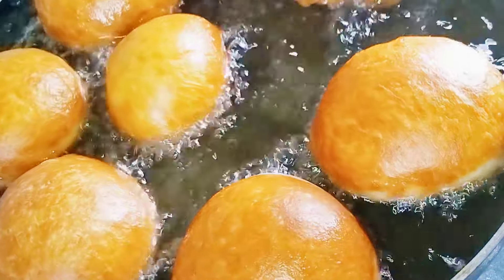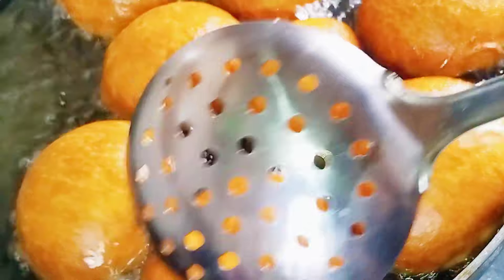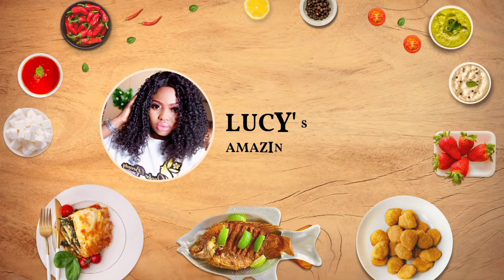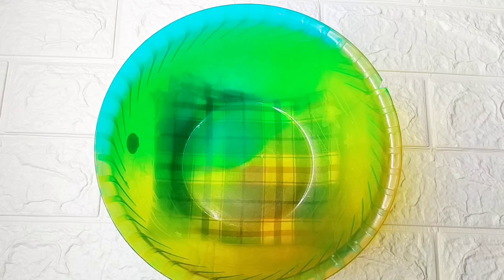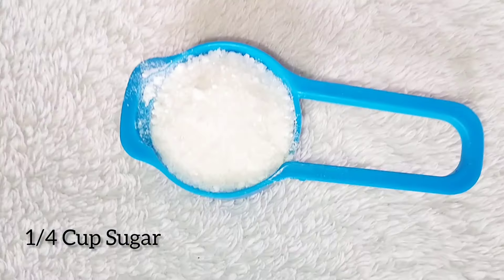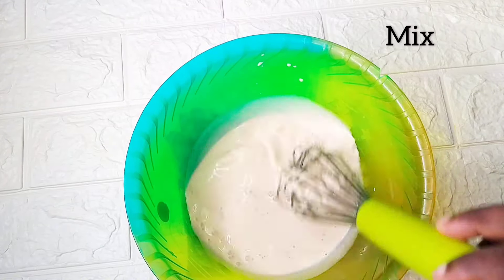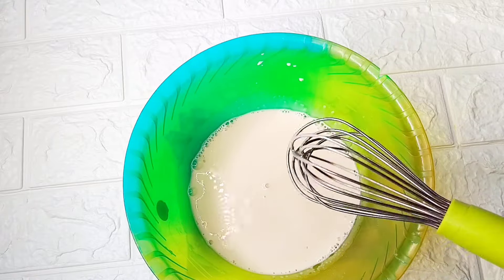Welcome back to my channel. In today's video we're going to be making a mouthwatering tea time snack. For this deliciousness you're going to need half a cup of full cream milk, sugar, and mix it together. I'm going to leave the measurements in the description box and also have them on the screen, so I hope you watch and focus.